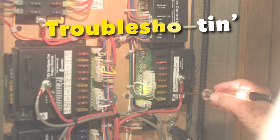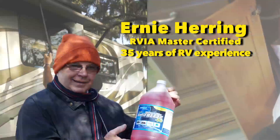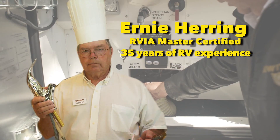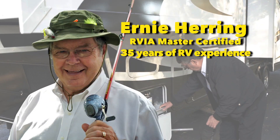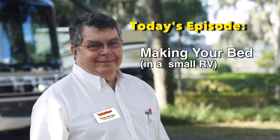Welcome back to another episode of Troubleshooting with Ernie the RV Guy, where our favorite master certified RV technician uses his 35 years of RV experience to show you how to fix your RV so you can get back to having fun. So what do you say, Ernie? Let's get the fixing started.